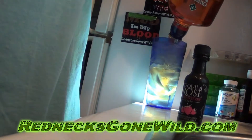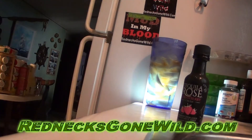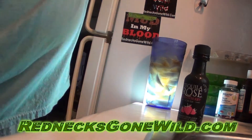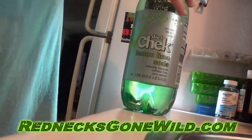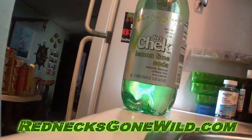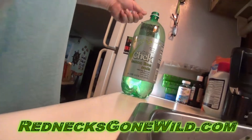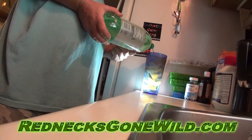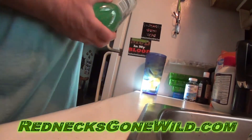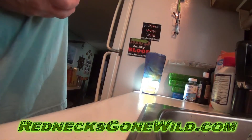I got that light behind there so I can see how much liquor I put in my blue cup. I usually like it about three quarters of the way full, like that right there. Then I add the diet lemon lime. Put some of that on it, mix it up and drink it. That damn Tequila Rose wasn't bad.